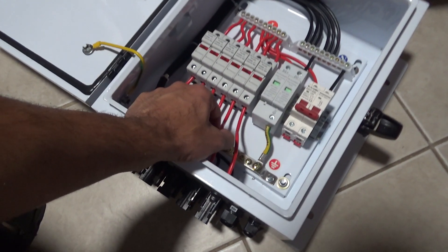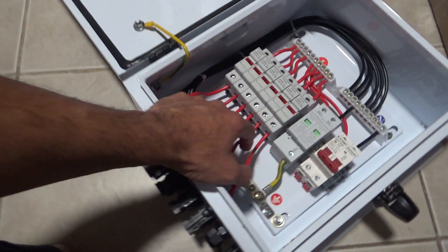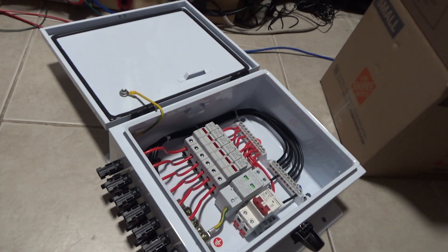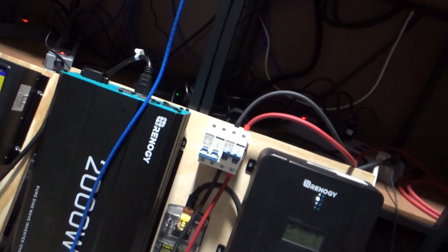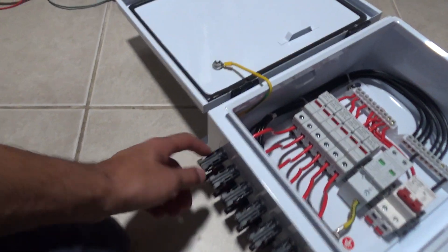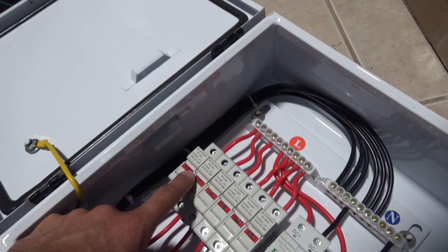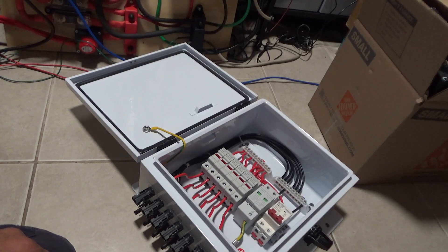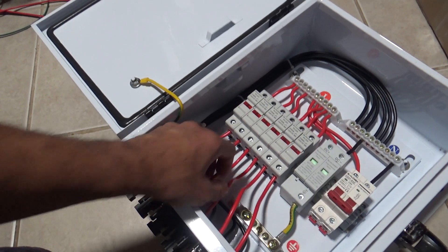These wires seem a little thin to me — probably size 14 gauge, which is kind of very thin. I could replace the cables and make them thicker, but then I'd have to replace all of them since they're built in. For now I think it's all right because I'm not pulling a lot of amps. With six panels on one string and four on another, hooked up in series, I'm not going to be pulling a lot of amps anyway.